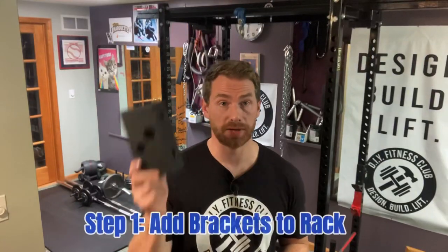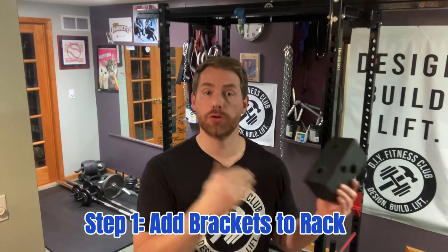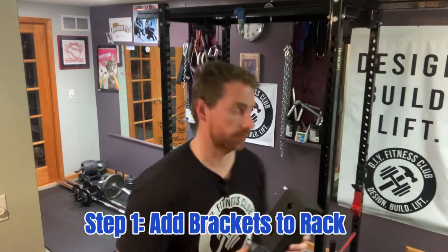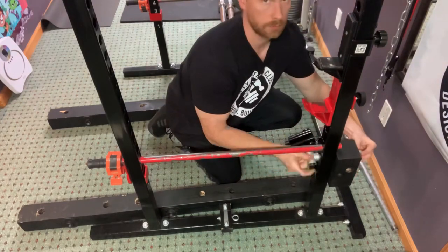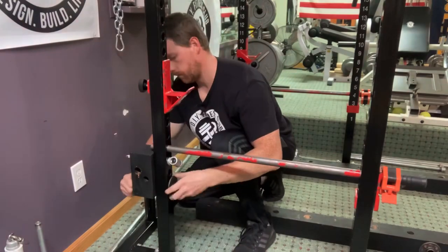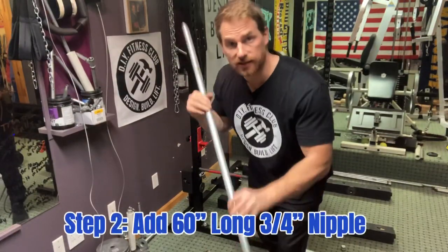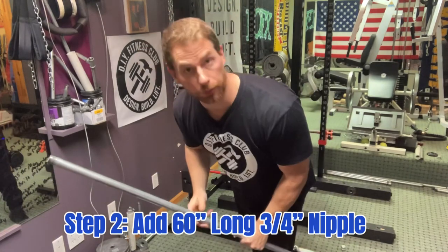Alright, Step 1. We're going to take the brackets that we built back in Episode 2, and we're going to add them to our rack in the rear at the lowest setting. Now we're going to take that 60-inch long, 3-quarter inch nipple, and we're going to run it through the brackets.